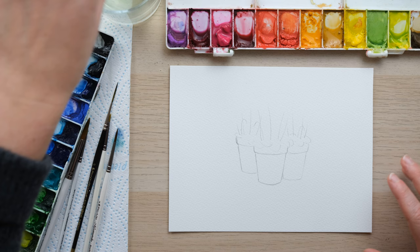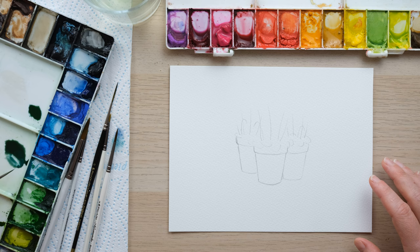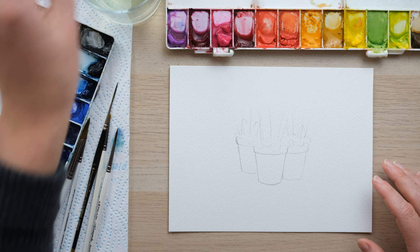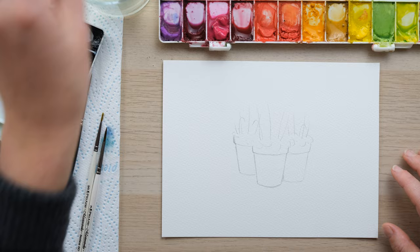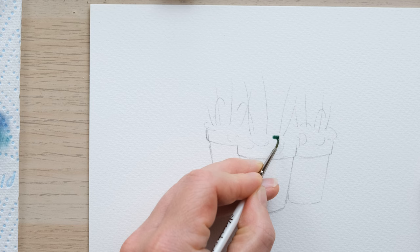We've got three elements: the flowers, the leaves, and the pots. I'm going to begin with the leaves. What I've got mixed up is a combination of cobalt turquoise, sap green, and a little bit of Payne's grey just to cool it off and not make it too vibrant. I want to water it right down, and because this is quite small-scale work I've got a size two-tenths brush.